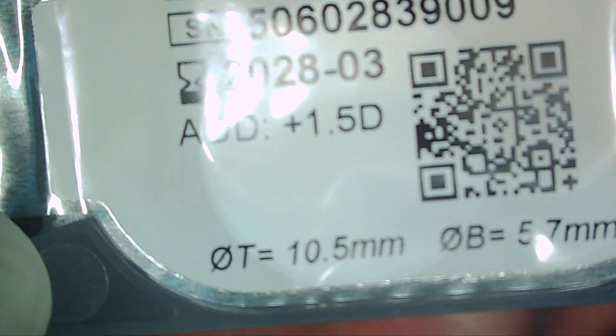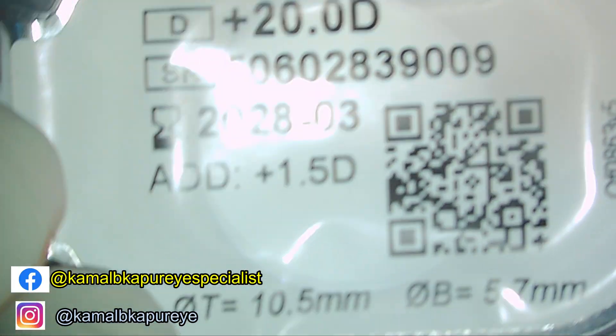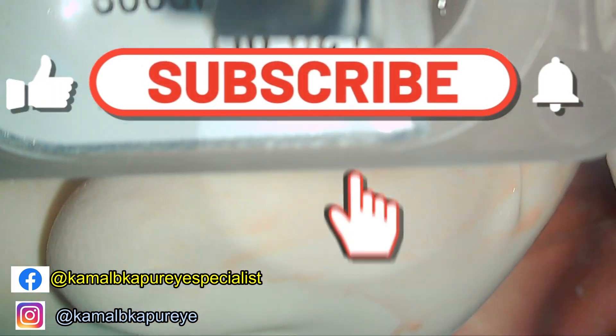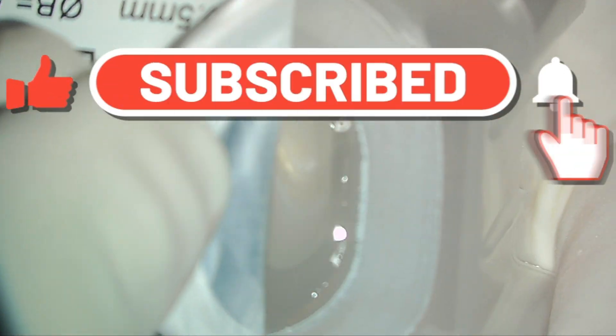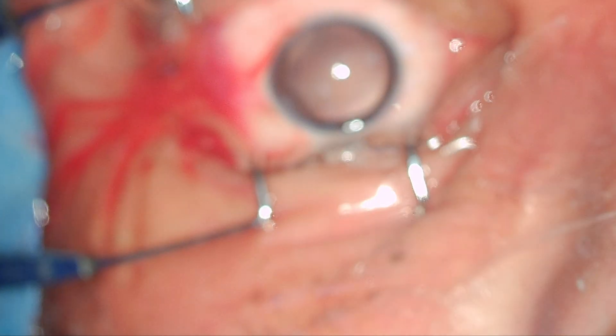The IOL has a very peculiar shape. It has two large haptics which will posteriorly go into the bag and four clips on different sides. These clips will latch onto the CapsuleRex margin, thus creating a rim of CapsuleRex around the IOL, keeping it well-centered and in the clear optical zone.